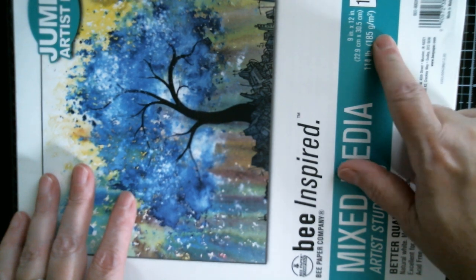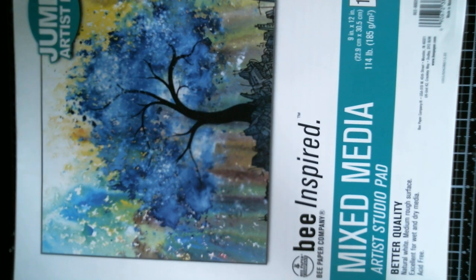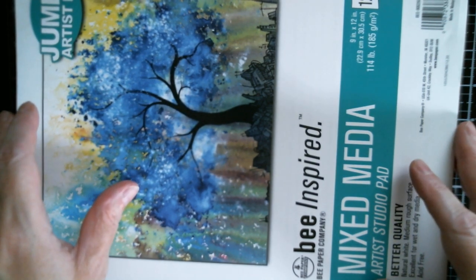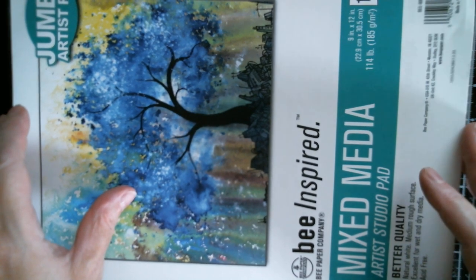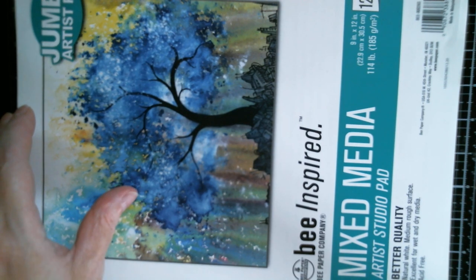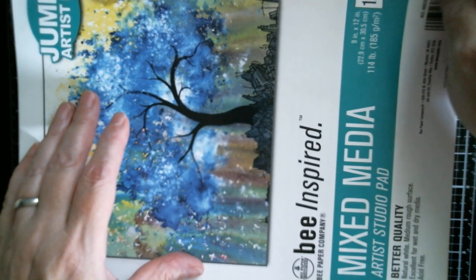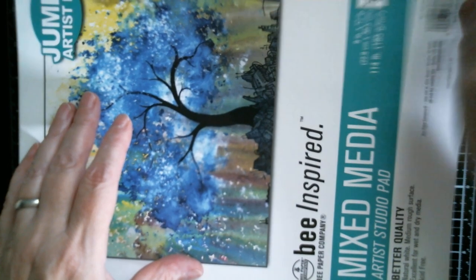It is lovely quality - it's 114 or 185 GSM. That's not top top quality when it comes to mixed media; some of the heaviest weights are like the Strathmore which can be 300 GSM. But if you intend to keep something for an awful long time I would say the Strathmore mixed media is probably the one to go for. But for fun and splashing around and stenciling and stuff - what a great price - 120 sheets.